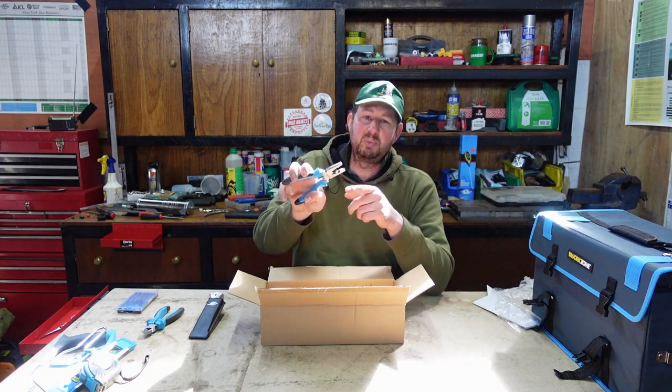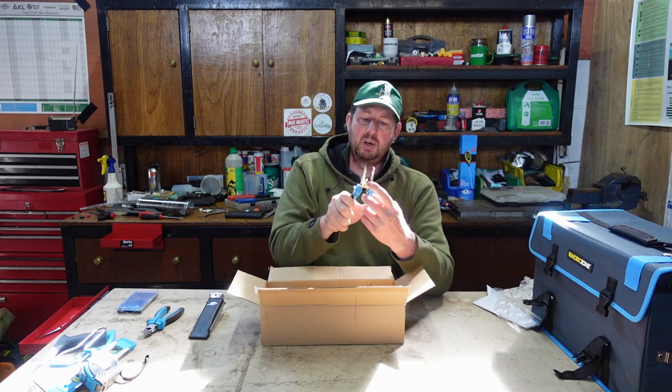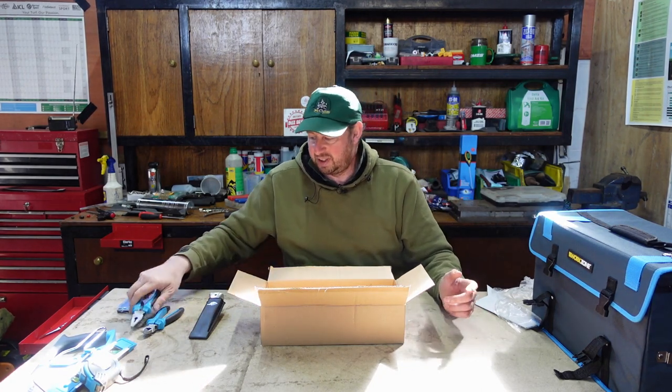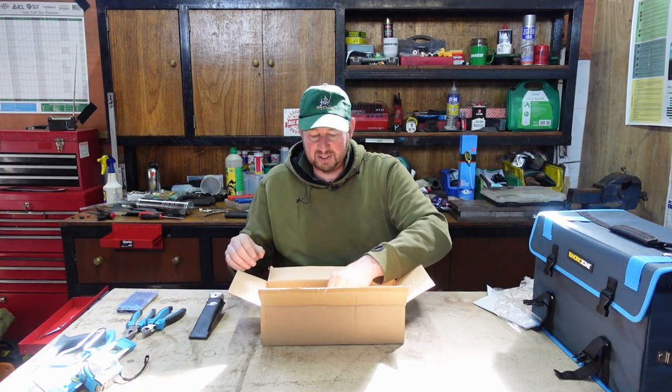If you're trying to undo something or grip something, don't use the little cutting face at the back because it will just get ruined and then it's not good for anything really.